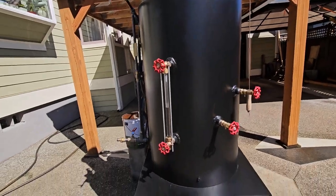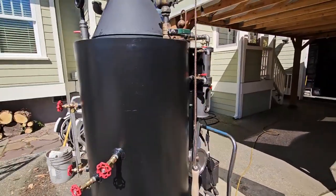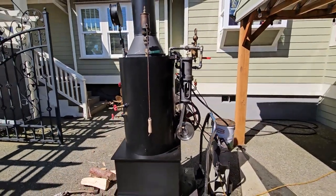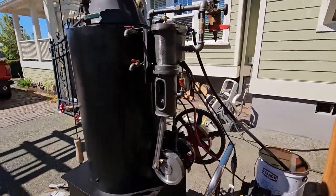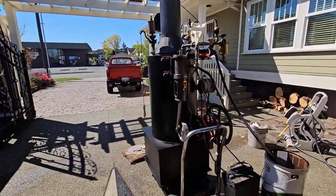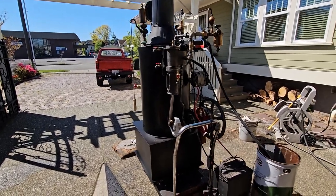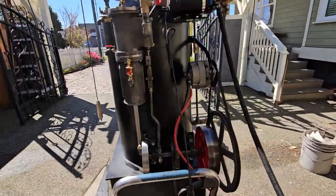Really nice boiler. I built one of these in 2015 and I just kind of forgot about it. Then I noticed it came up in one of my feeds for my YouTube videos, so I built an engine and applied it to the back of this boiler.